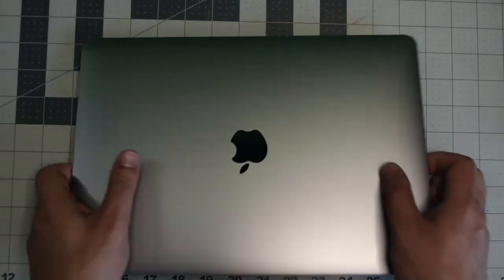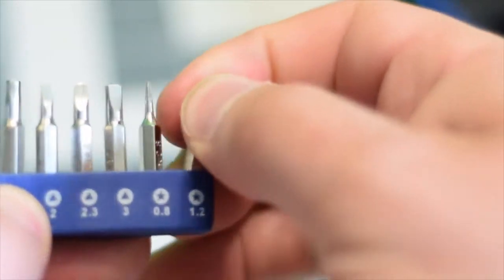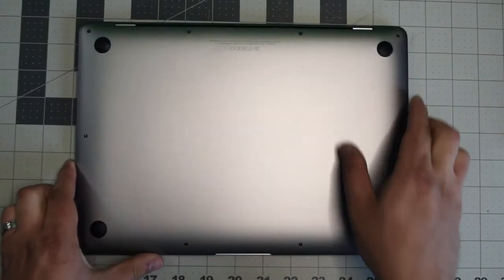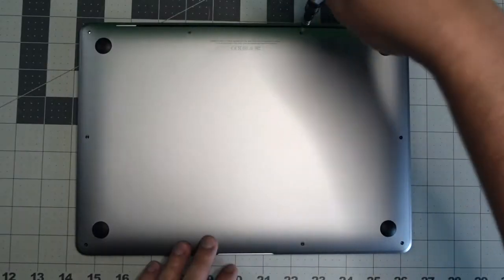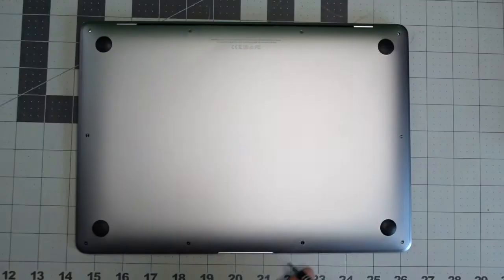Make sure that the MacBook is completely shut down and flip it over. We're going to need a proprietary Apple star-shaped pentalobe screwdriver bit. The back cover is secured with 10 pentalobe screws. The top four are slightly different and the rest of the six are short. Go ahead and remove them and set them in a line so that you remember where they go.